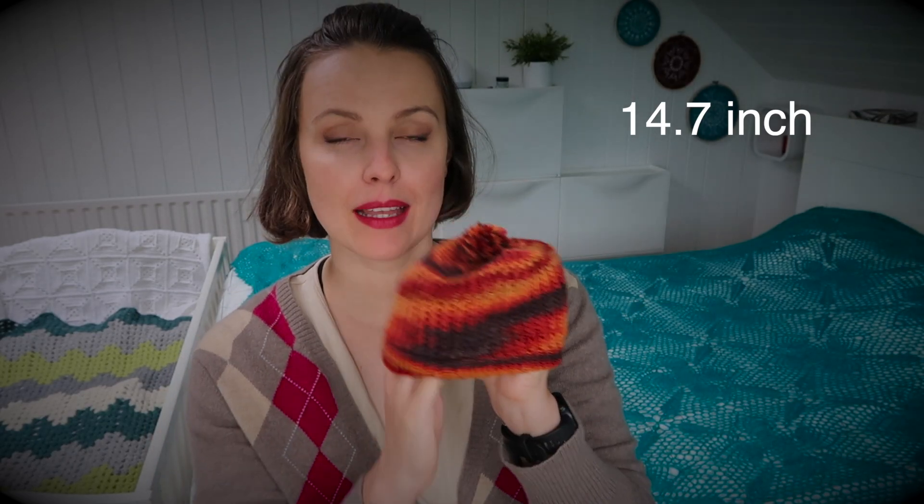Her head is 37.5 centimeters — I'll put the inches on screen. It fits quite loosely because of the texture, which I'll explain in a second. It's more airy, and I was looking for a fingering weight hat that would be airy because it's July in Ireland, but we still need to wear these.